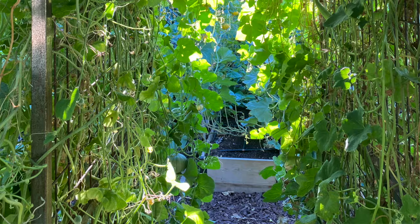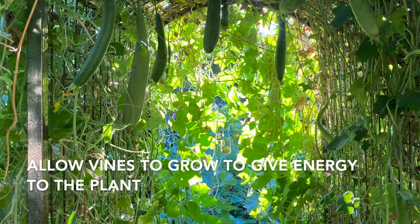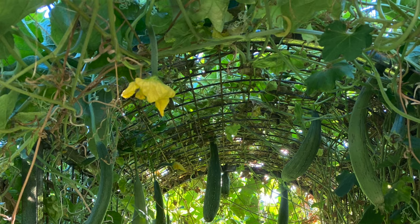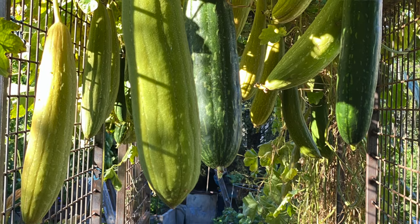Don't cut back the vines if possible, because those growing leaves and vines are what supply energy to make your loofah gourds grow large. Let those vines grow and get a little crazy — they're going to provide a lot of energy so you can have nice big fat loofah gourds.